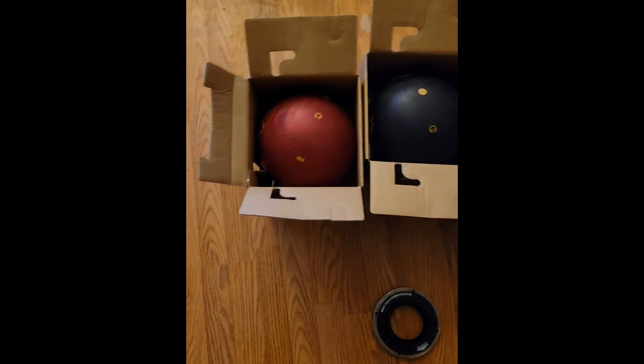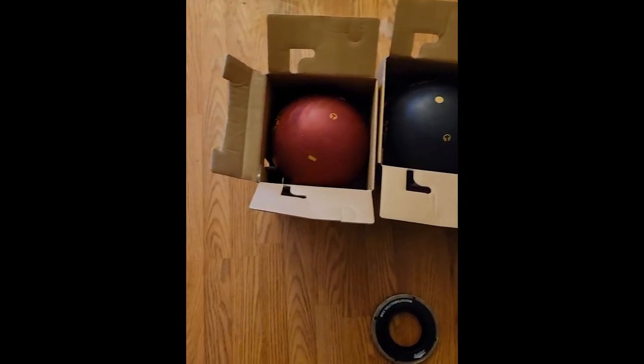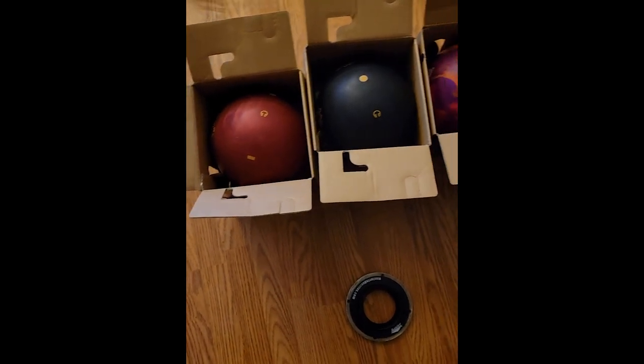Welcome back to the channel. In my most recent video I did a layout video where I was putting some lines on a ball called the Silver Bell, and a few people commented wondering what the lines all mean. I have three more balls from Swag that just came in the mail today. We're going to get some lines on these balls and I'm going to explain what the lines and numbers mean using the pin buffer system.